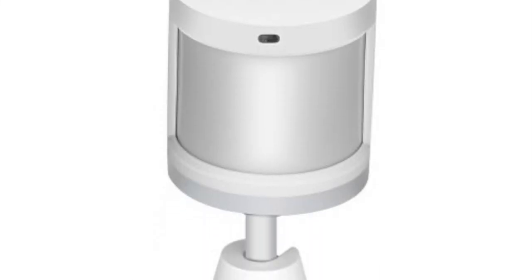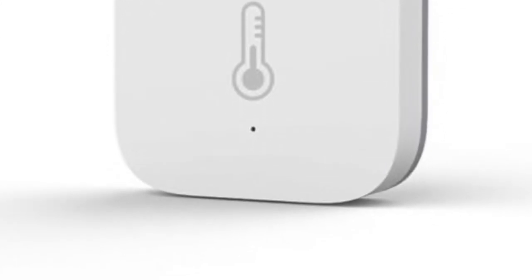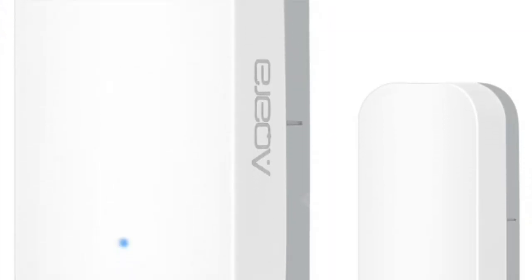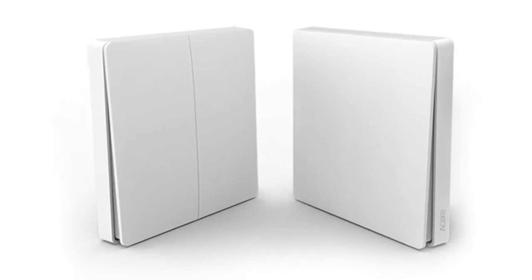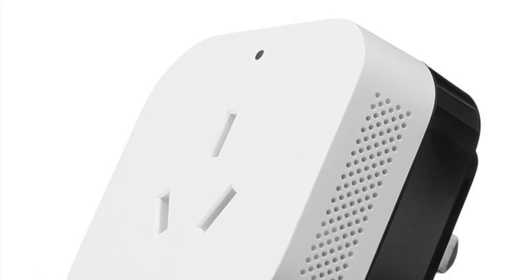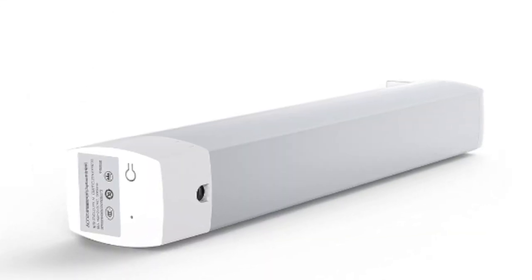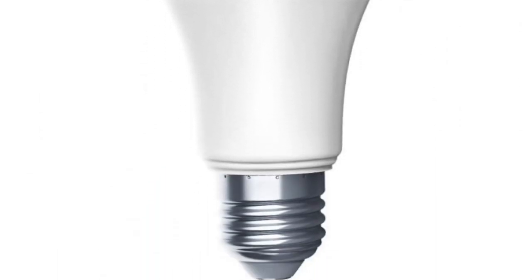The devices you can connect to your Aqara hub include motion sensors, wireless buttons, temperature and humidity sensors, power sockets, door and window sensors, wireless and hardwired wall light switches, water leak sensors, air conditioner controllers, built-in wall power sockets, curtain controllers, smart door locks, vibration sensors, LED light bulbs, and a cube controller. So lots of devices are available with the Aqara hub.